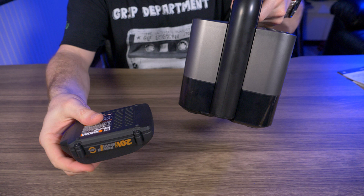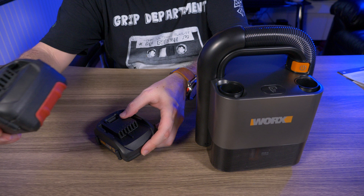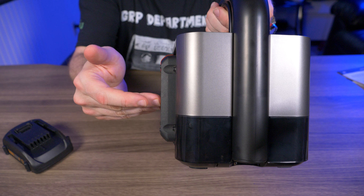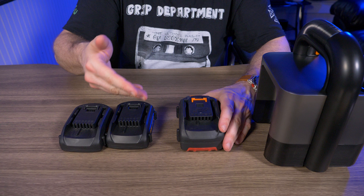The 2 amp battery takes one hour to fully charge. On low you get roughly 20 minutes of runtime, and on high about 10 minutes. If you want more runtime, the WORX 4 amp 20 volt battery fits right in since it's a PowerShare battery — in theory you'd get double the runtime. Alternatively, getting two 2 amp batteries gives you the same total runtime as the 4 amp.